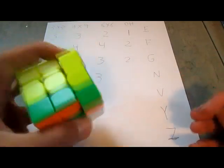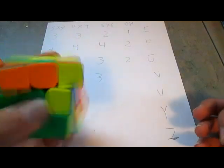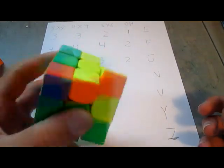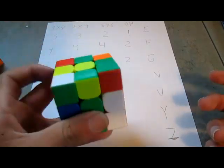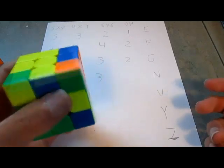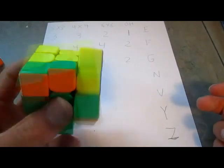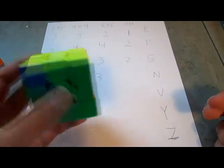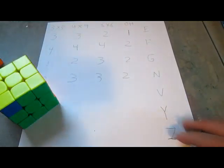And now on 3x3 OH — obviously I am not going to do great at this, but I am going to see what I can do. I need to get a little bit better at this. Anyway, that's not too hard, but I will give it a 2 because it's kind of hard.